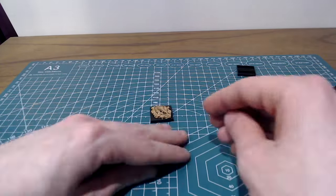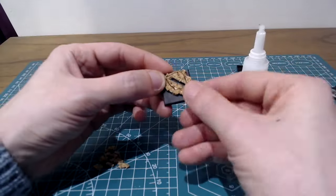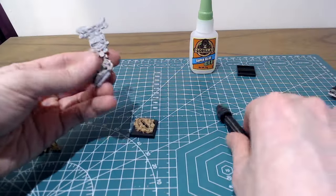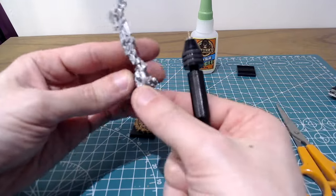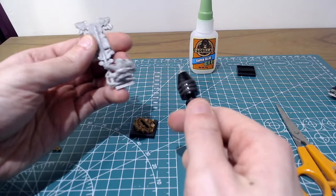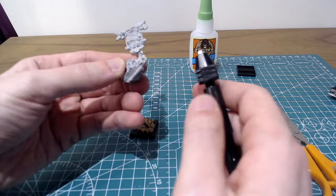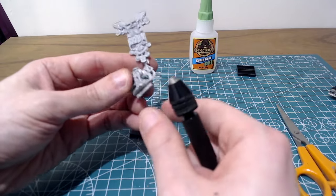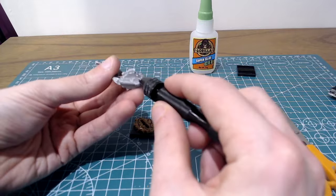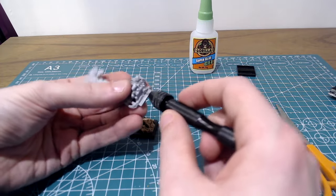Then glue it onto the base with some super glue, being careful to keep the two slots in the cork and the base itself aligned. Because the tab will mostly be locating into cork rather than the plastic base itself, I'm going to pin the figure as well for some added security. You probably don't need to do this for most characters, but with something as precarious as this battle standard bearer, I think it's worth the added effort. Just make sure that wherever you're drilling into, there's enough depth so you're not going to be poking a drill through a bit of a rare expensive figure.